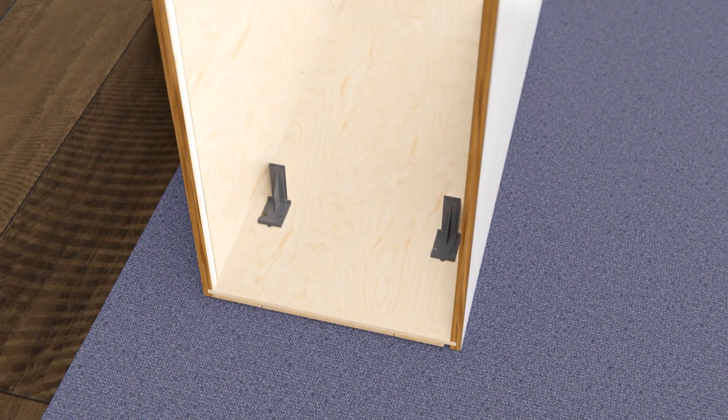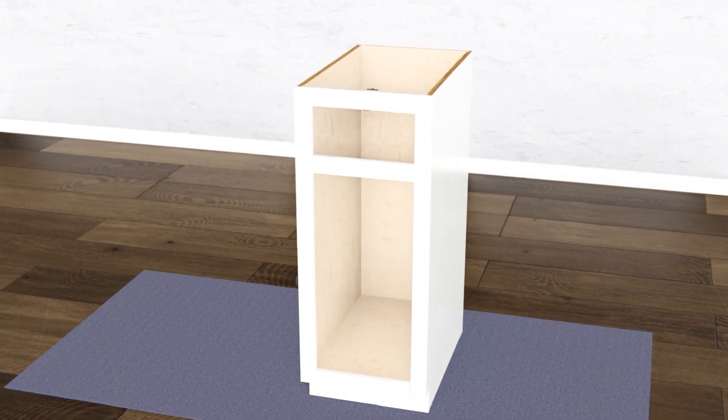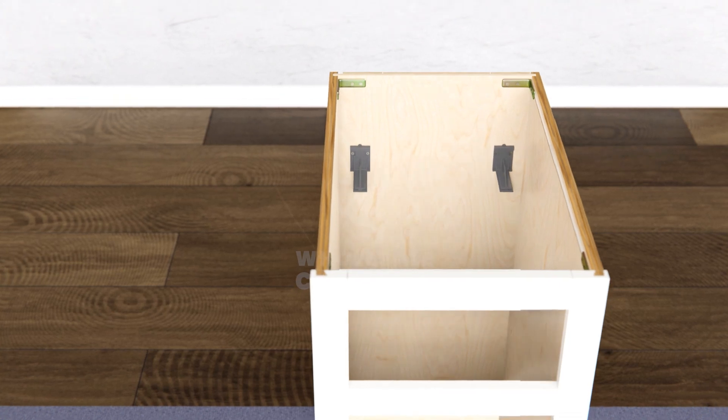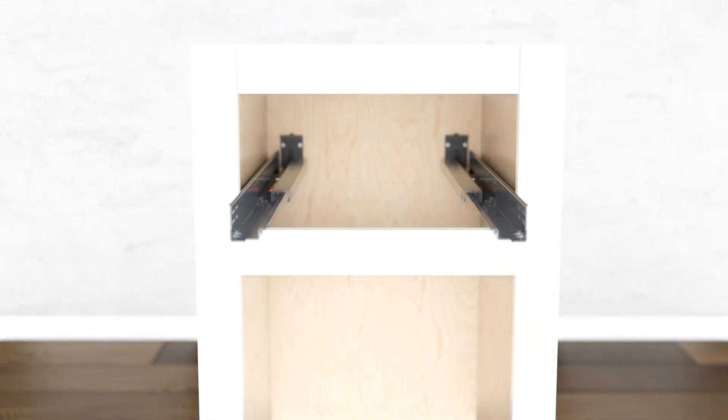Set your cabinet box upright and locate your L-shaped corner brackets. Drill all L-shaped brackets to the top corners of the cabinet box using the screws provided. Insert the undermount glides onto the glide supports and secure them to the face frame with your drill and screws.